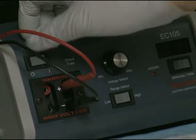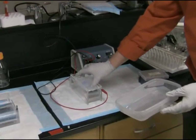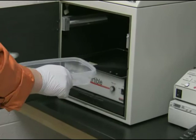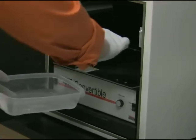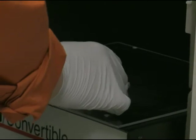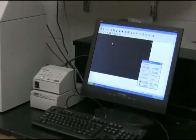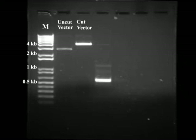The run is over. Let's take the gel to a UV transilluminator and have a look at it. Here is our DNA separated on the agarose gel. In the left lane we have the marker, then uncut vector, cut vector, and the PCR product.